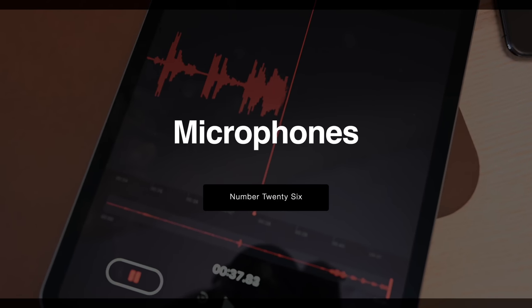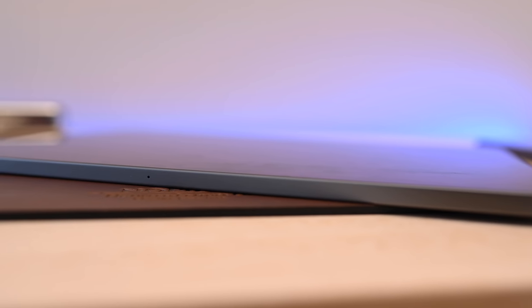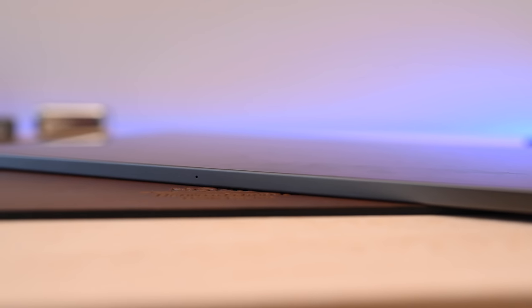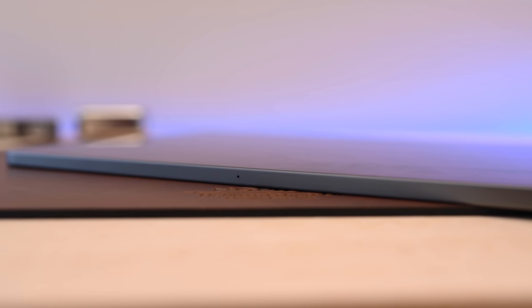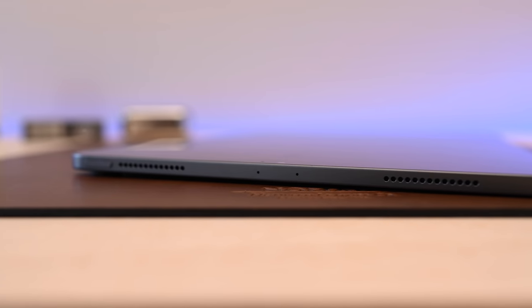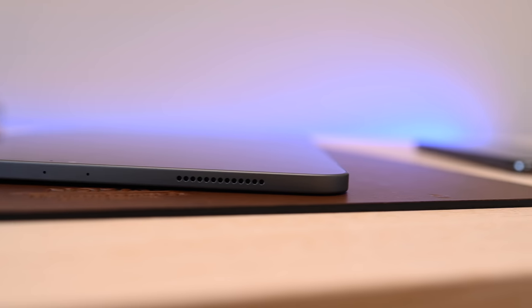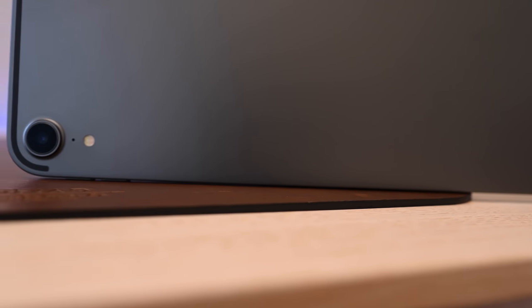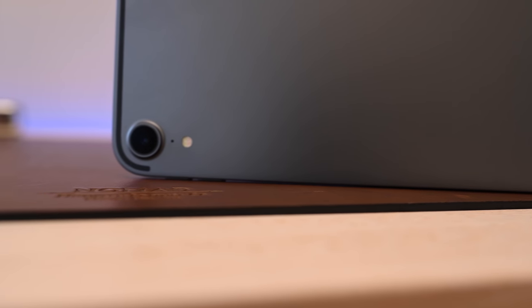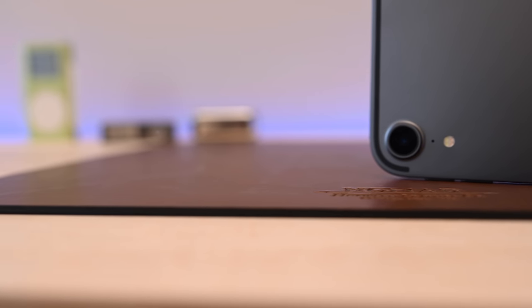Looking at audio once more, the microphones got a huge boost over the last generation iPad Pros. Instead of dual microphones, there are now five. You'll find one located on the side, two — or three rather — looking at the top of the iPad with two individual pinholes and a third one that's kind of hidden, and then a fifth one right there by the front camera. Whether you're just making memos or recording great video, these new microphones are really going to help.